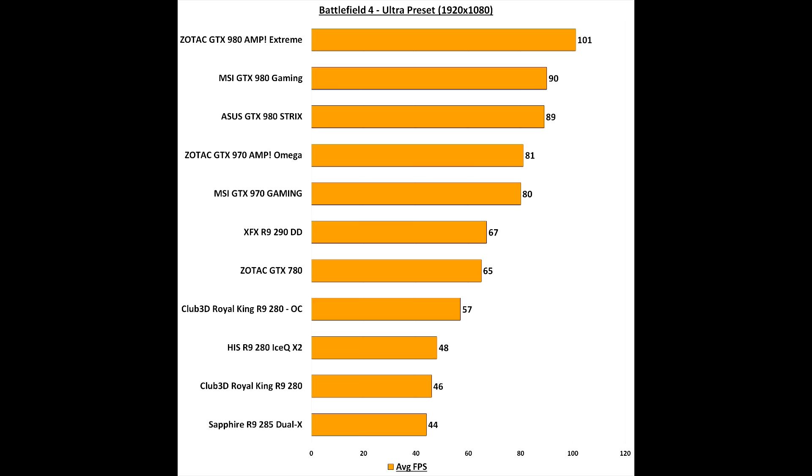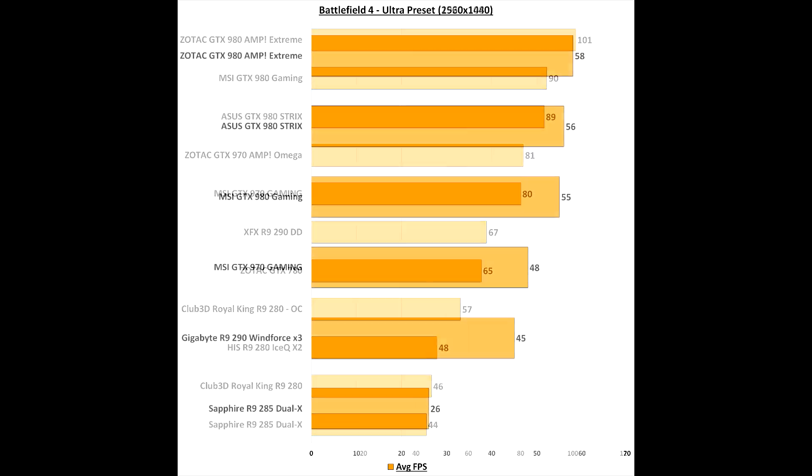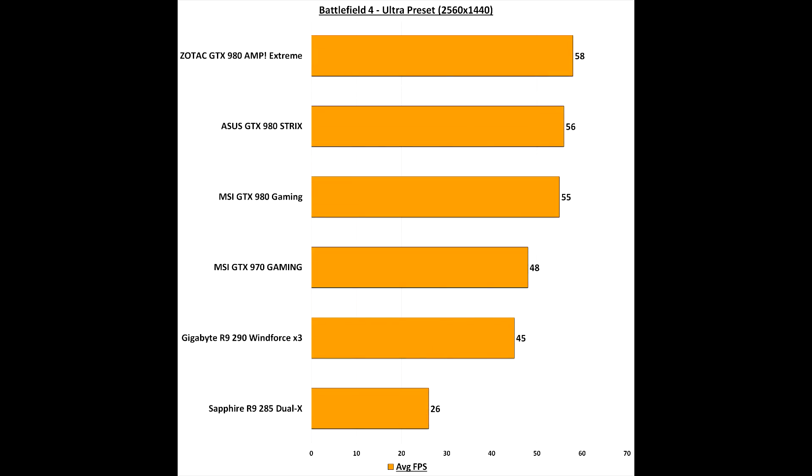The GTX 980 Gaming from MSI does very well and at 1080p it pips out the Asus GTX 980 Strix Overclock. At 1440p, our graph shows the Strix slightly above the Gaming card by 1fps, which is very marginal. At stock, the 980 Gaming can't quite deliver a consistent 60fps at 1440p, which is a little disappointing, but an overclock will alleviate this.